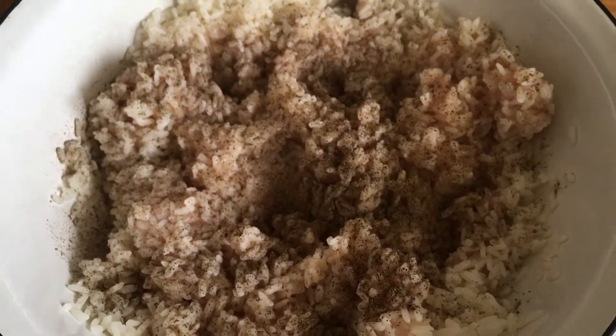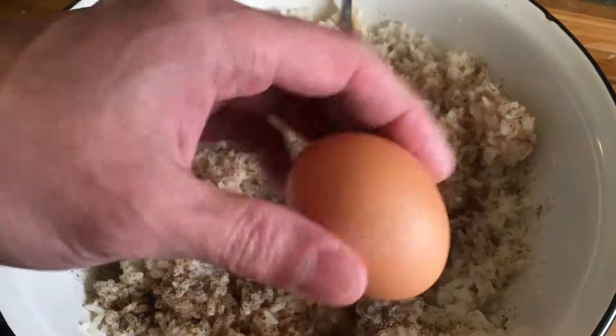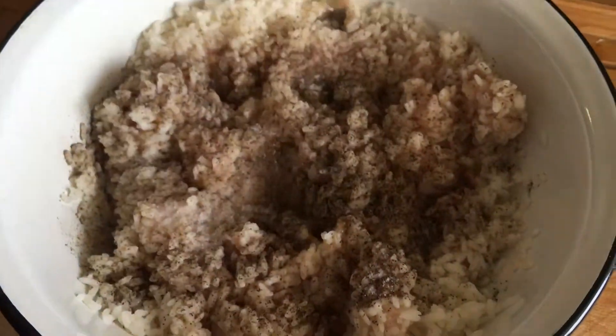Make delicious meatballs for lunch. I think this dish will please your family and will remain on your menu for a long time.